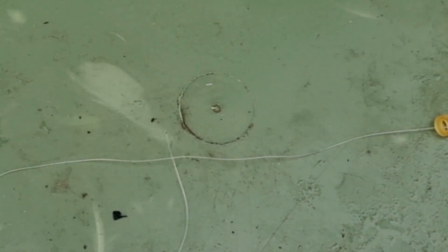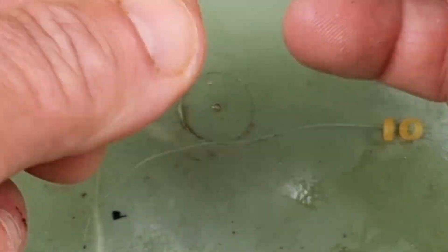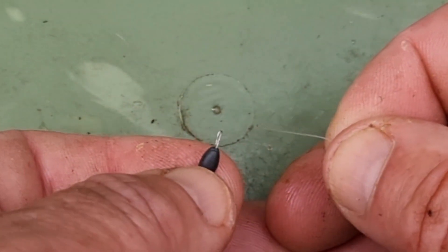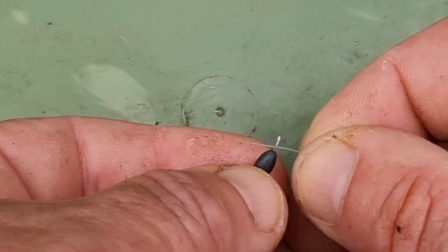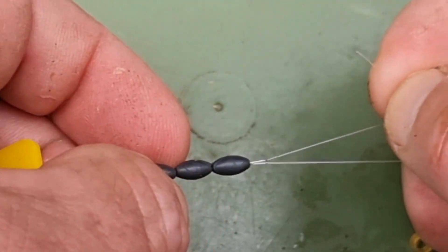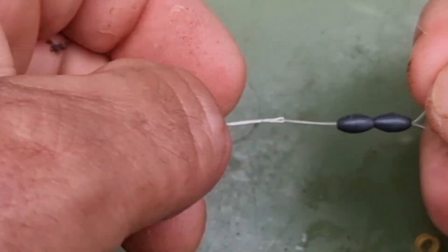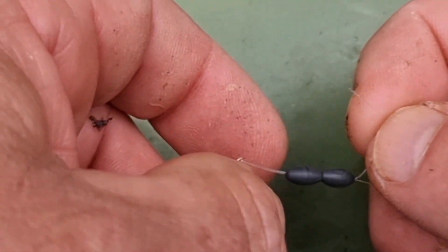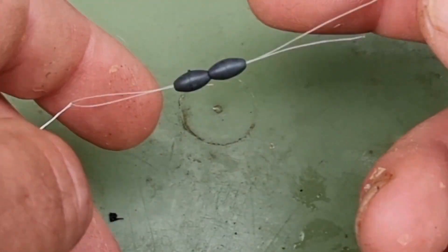I start off by sliding on two of the bait bands to act as float rubbers rather than normal float rubbers, because the bait bands will accommodate big and small floats. Then I slide on two of these tungsten beads. The great thing about them is that they have the consistency of weight associated with traditional shot, but you can move them up and down the line without damaging it as you might with putty or plasticine, and they also stay on, which is great.